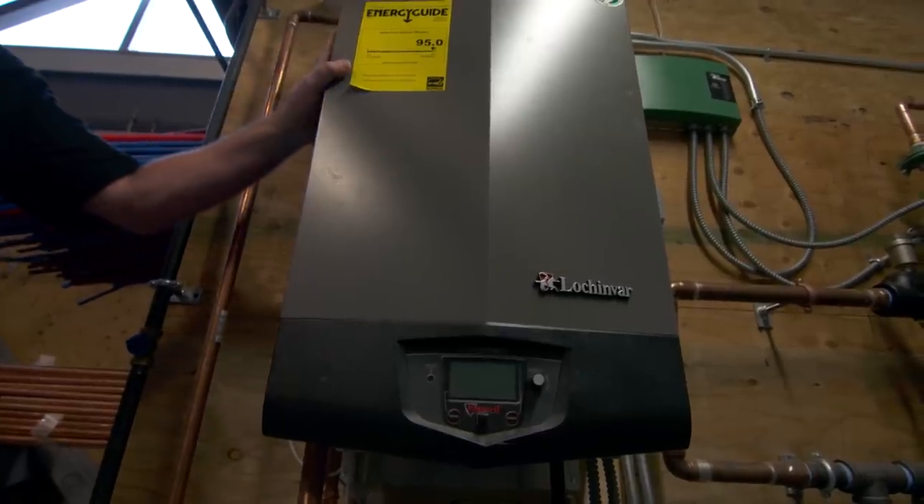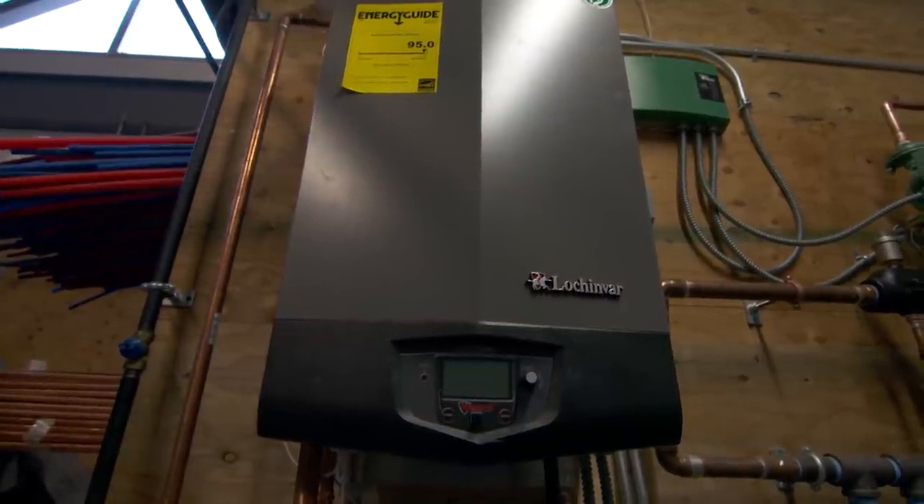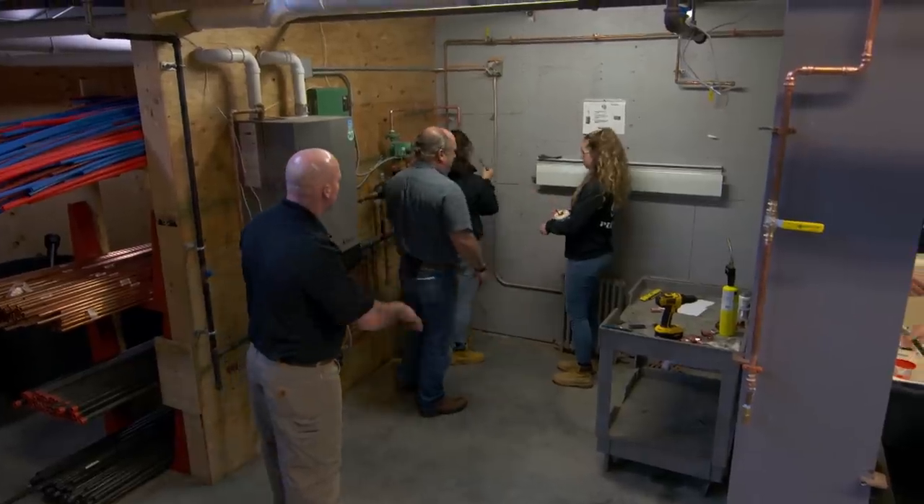And it's not just plumbing either — we also teach heating, basic hydronics, high efficiency boiler. So heating boiler right here, all the proper piping. These girls are hooking in a heat zone as we speak.